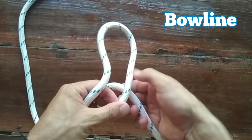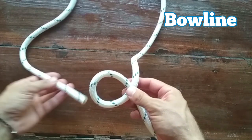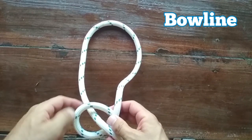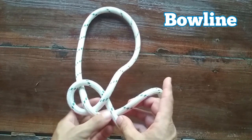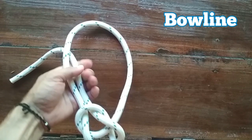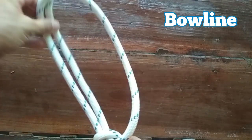You then create another loop here. Make sure this bit is on top — a lot of people mess up at this point. You will then go up through the loop you've created, making it the size you want. This is the loop that you're going to make on the rope. Then you'll go under the bottom — not over the top — make sure it's under the bottom and then back through. Then all you do is pull on both parts to tighten up the knot. This is the bow, and this is the loop.